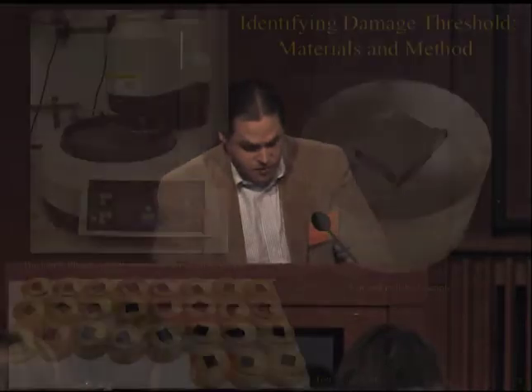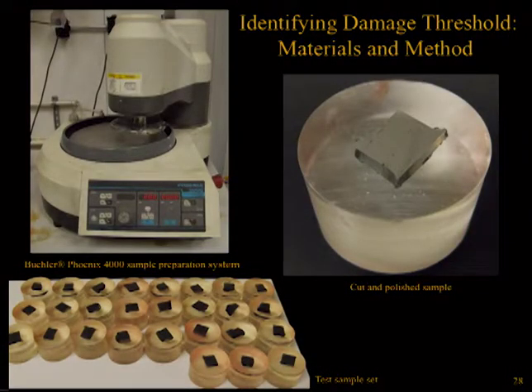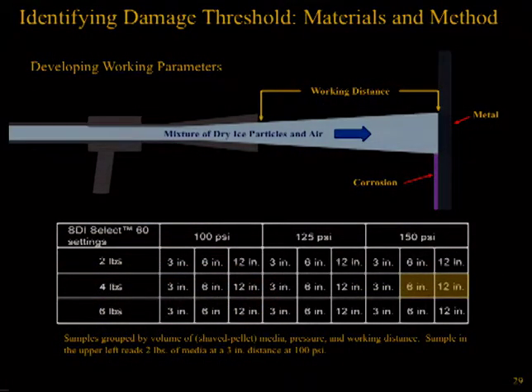Cleaning tests were carried out on sample material utilizing a range of pressure settings, media volume, and blasting distance, with microscopic analysis conducted before and after cleaning. All tests were conducted with a 312 S1 nozzle. A wrought iron fragment of the USS Monitor's propeller shaft was cut into 27 cube samples approximately 0.25 inches, mounted in Buehler EpoQuick resin and polished using a Buehler Phoenix 4000 sample preparation system. The sample group was divided into three sets of nine—one set cleaned at 100 psi, one at 125 psi, and the last at 150 psi. Within each set, samples were further divided into subsets based on cleaning distance of 3, 6, and 12 inches, and volume of dry ice media used at 2, 4, and 6 pounds per minute. Two highlighted samples indicated the found parameters for effective removal of wrought iron corrosion products.